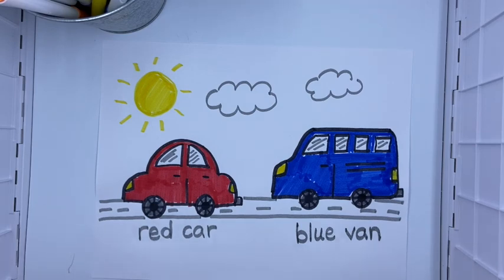I labeled some things in my picture. Your van or your car might look different than mine, or you might have chosen to do some different things in your picture. So I challenge you to go ahead and label one or two or three things in your picture today. Thanks for listening and I hope you had fun. Bye friends!